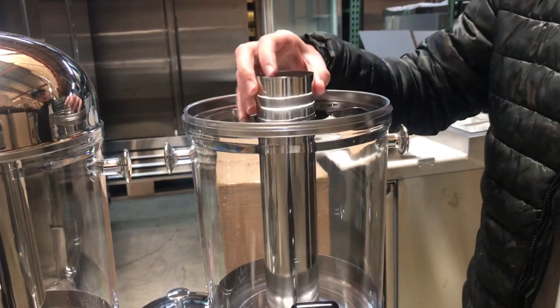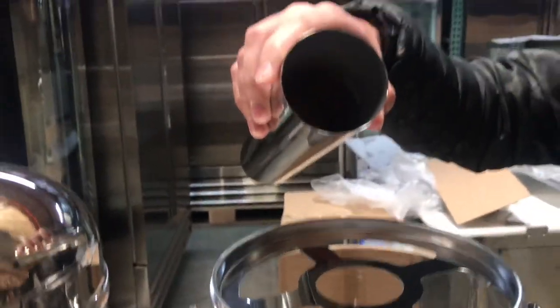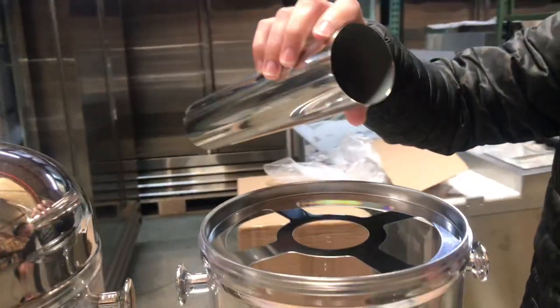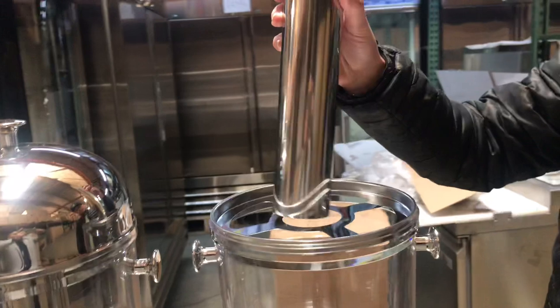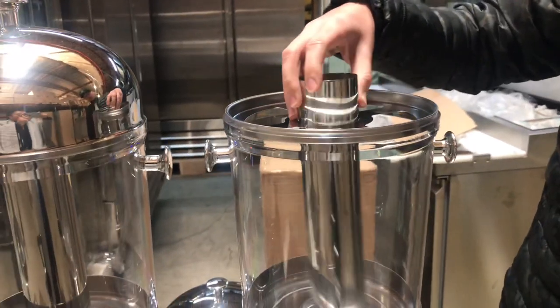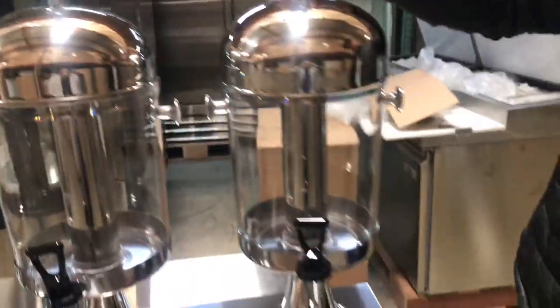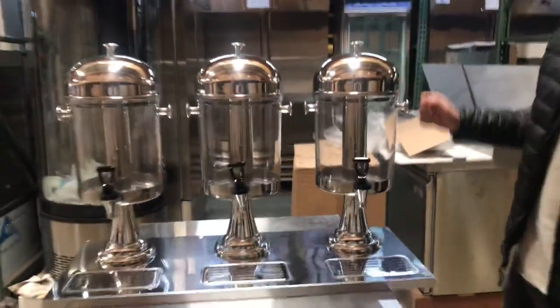You also have this tube in here. If you take a look inside, this is where you put the ice, so that it helps the drink stay cold. You can put the ice inside this tube right here, and this tube will be in the middle. It applies for all 3 beverage dispensers.